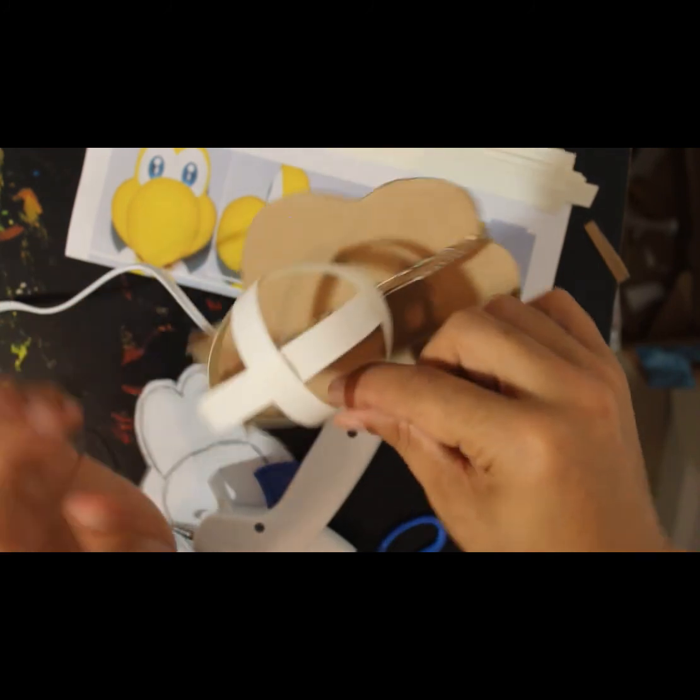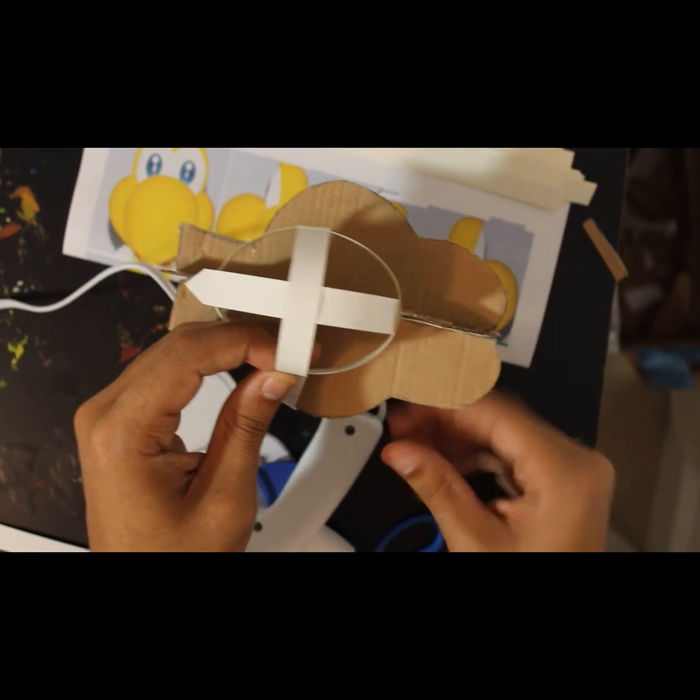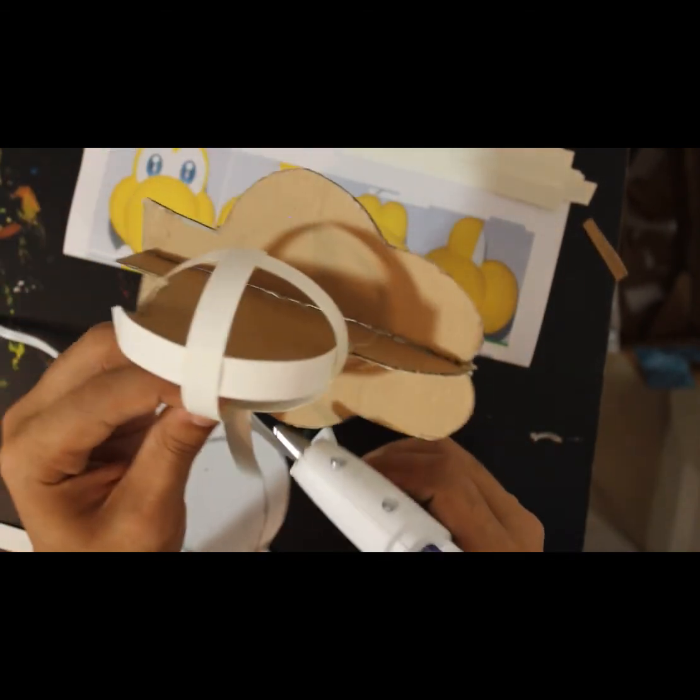We're going to start extending pieces to solidify this a bit. Let's do it round first so it keeps the round shape, and then we can work on top of that. When you do this, don't glue the middle first — you glue the middle last, because once you put glue there it's going to change the shape and make it less round. Cut off the extra.